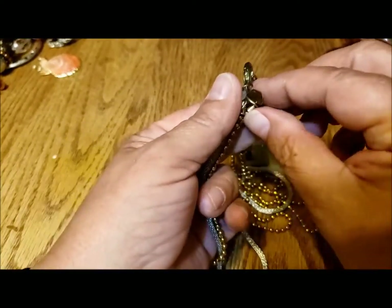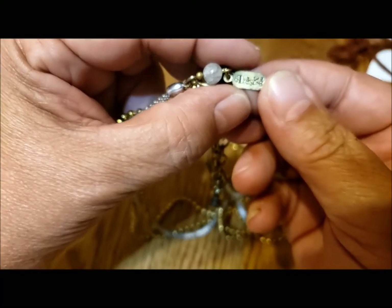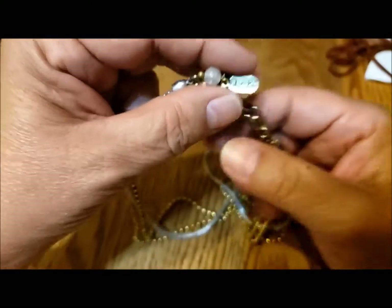Lobster claw clasp, and again — another Tresca piece. So that's interesting — three Tresca pieces.